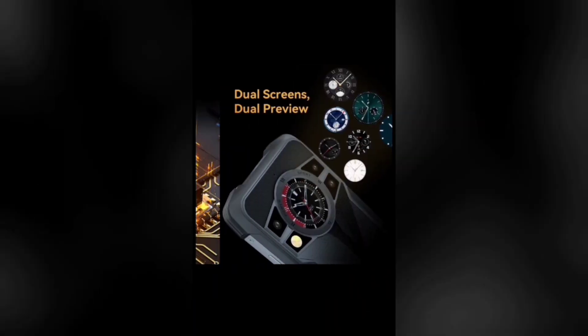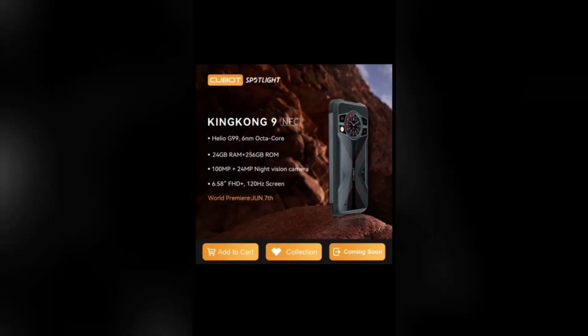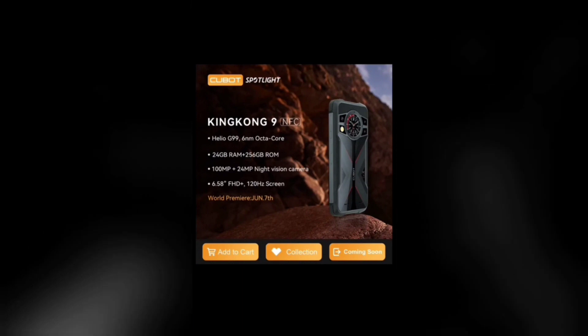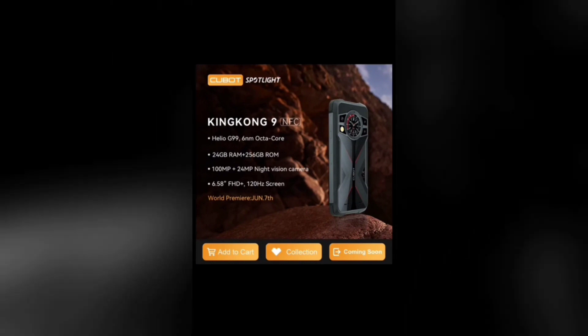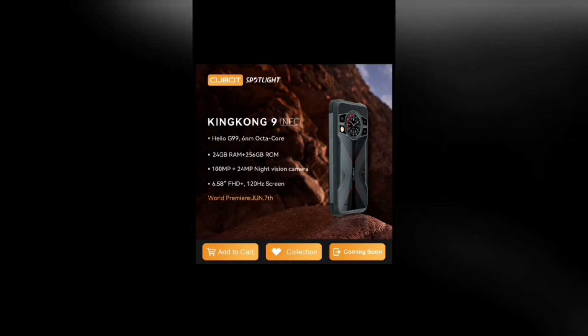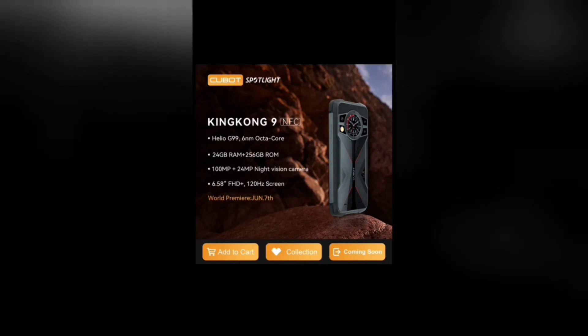Launching alongside the Cubot X70 is the Cubot King Kong 9, a rugged phone with a rear display. The specs of the King Kong 9 are very similar to that of the X70, but there are some differences that I'll point out in this video. The Cubot King Kong 9 is a rugged phone, while the X70 is a normal standard smartphone.